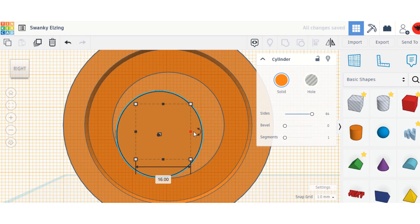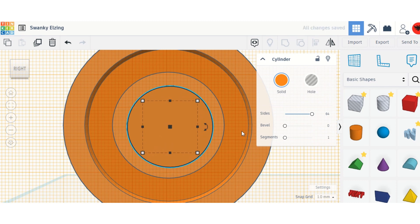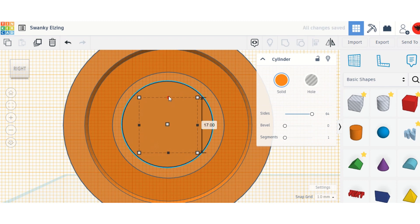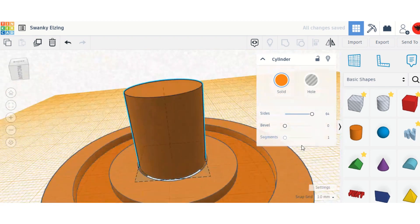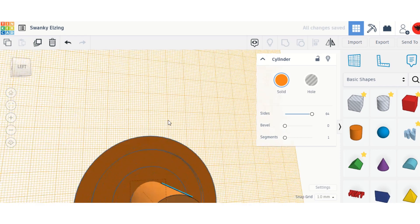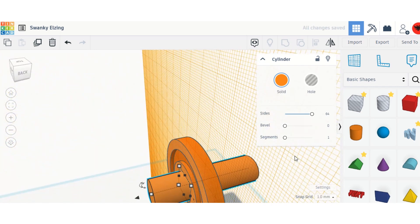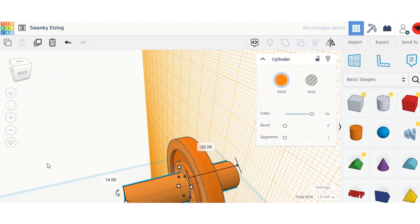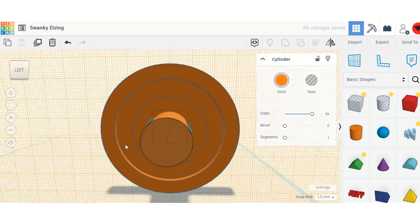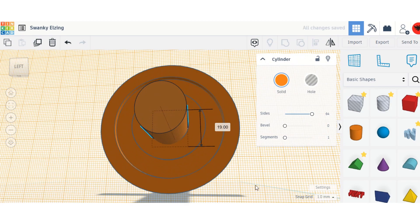I'm sizing it up, sizing it down, trying to center it — it's not quite working but I think that's okay. I messed it up once but now I think I have it and I'm going to make it equal on both sides.